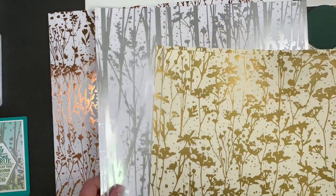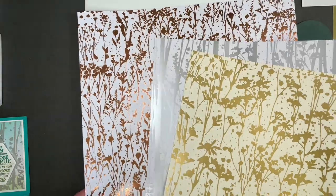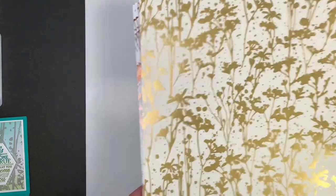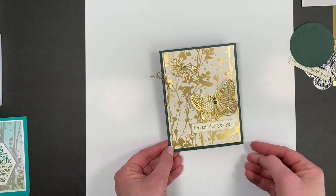This one is gold and vanilla, this one is sulfur and white, and this one is copper and white. I'm going to show you a project with each of these. Some are very simple because the paper is so darn pretty that you really don't have to do a lot.